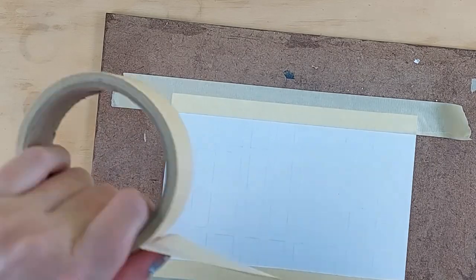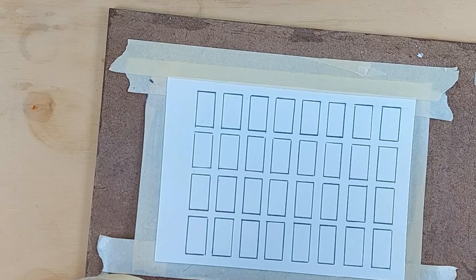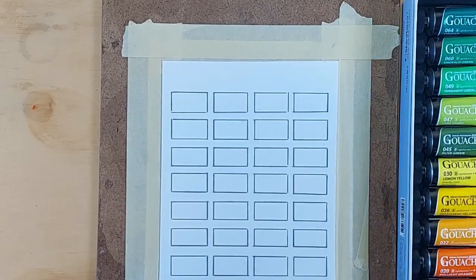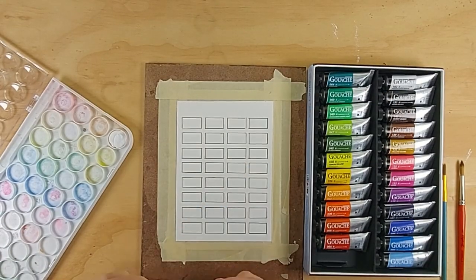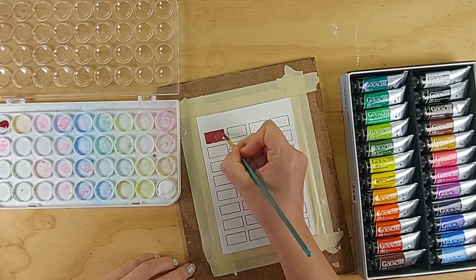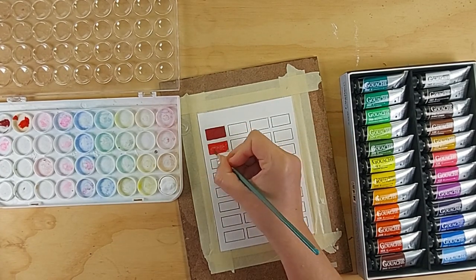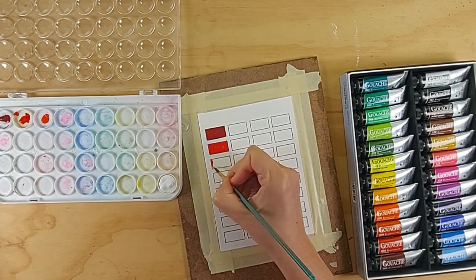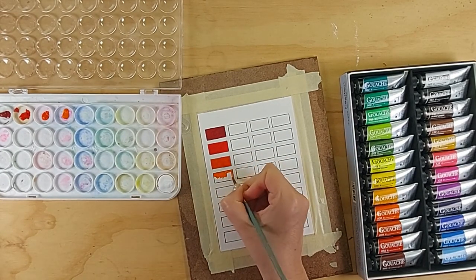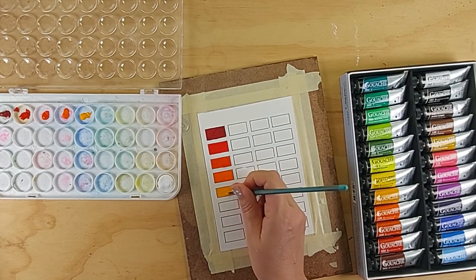It's the Shin Han — I'm totally butchering that, I'm sure — wash set. They are a professional artist brand. I didn't think I was using student grade paint when I was using the Holbein gouache, but as soon as I got into painting with these paints, I can tell you the Holbein gouache is 100% student grade material.